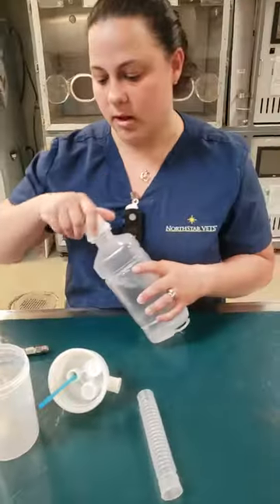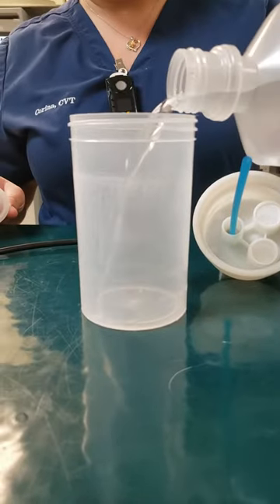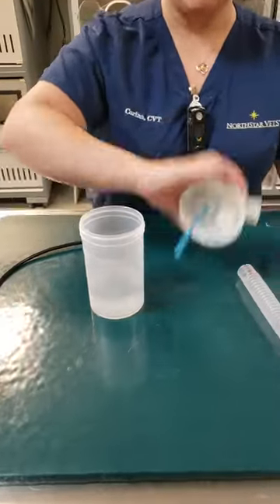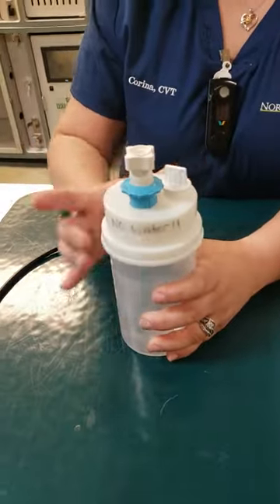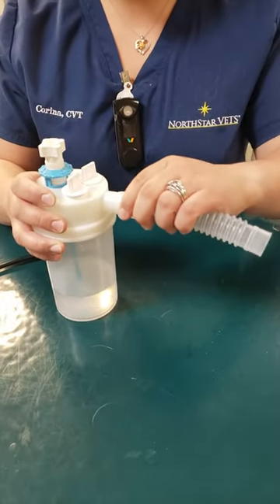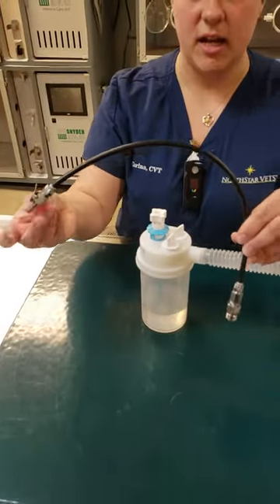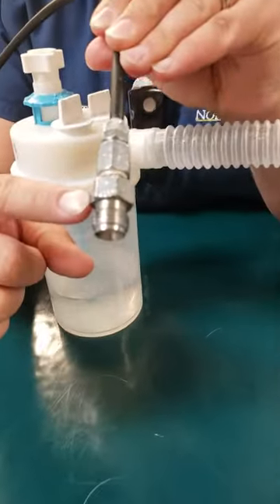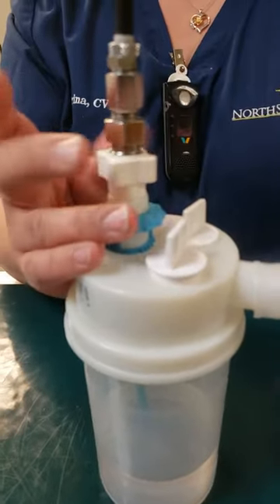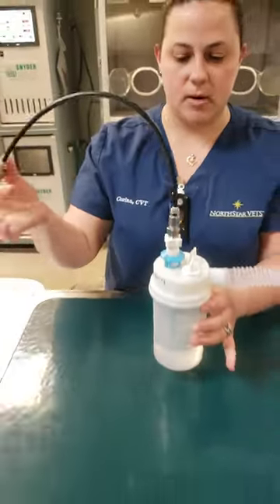What you're going to want to do is pour some of your saline into your canister. We're going to attach our lid and our little tube. The connection that goes into the oxygen cage has two ends — you're going to want to do the screw end into the top of the canister and it just tightens on like so. And then we're ready to hook the unit up to our oxygen cage.